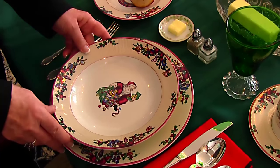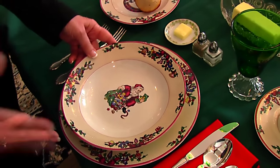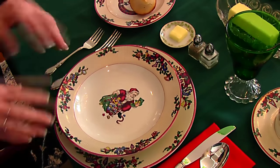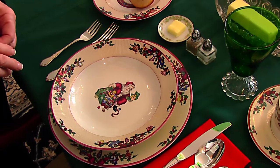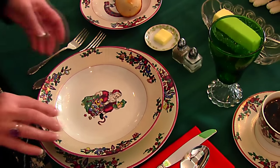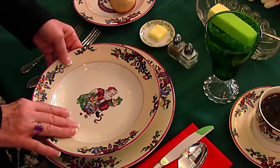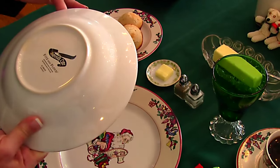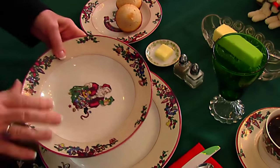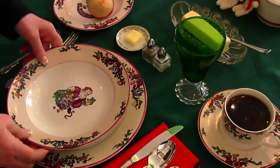I want to start here with the China because a lot of people mentioned the China in the Thanksgiving video and seemed to be interested in it. Now this is just a fun set for Christmas this year, so I'm not using the fine China, but this is the kind you can buy at a nice department store. I can't say they're still in stock. This is Fitz and Floyd and it's 1994, so I received it as a gift about 20 years ago.